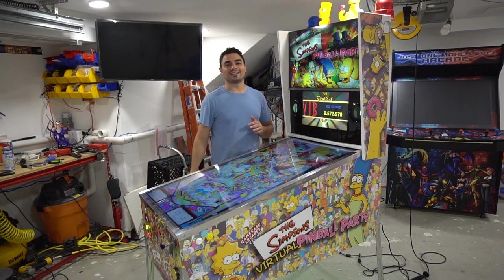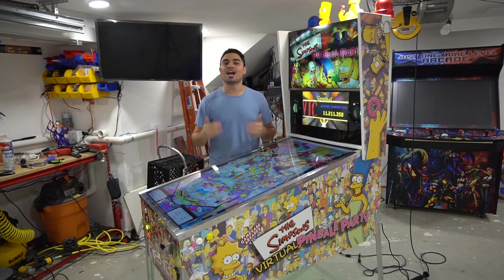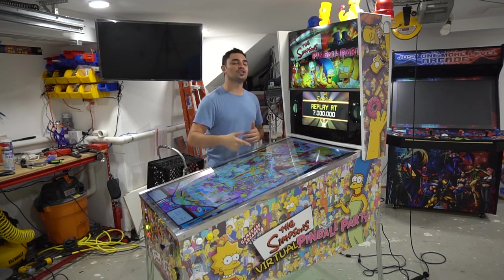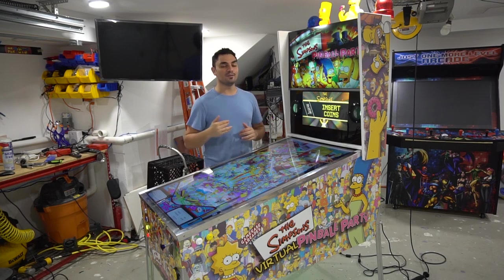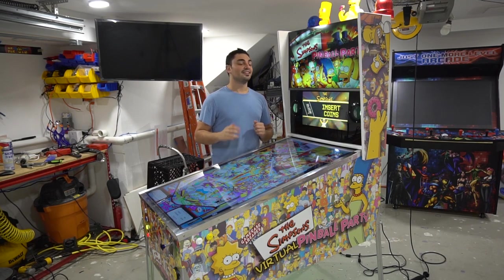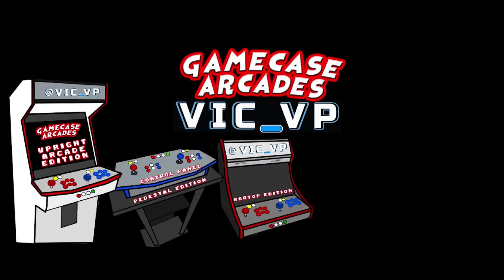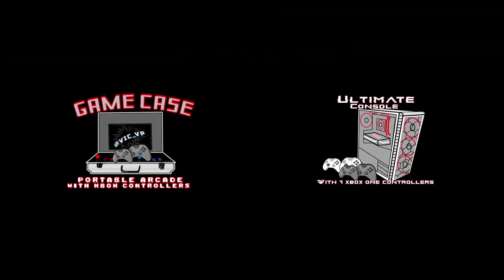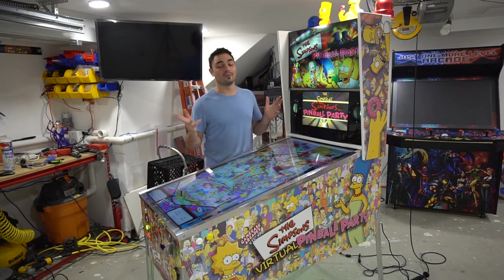What's going on guys? VicVP back with another GameCase Arcade video. On this one today, we're going to be looking at Jared's Simpsons Virtual Pinball Party Limited Edition V-Pin Build. That is a mouthful. If you haven't followed me already, you should be following me on Instagram at Vic underscore VP.